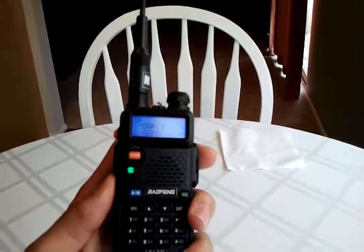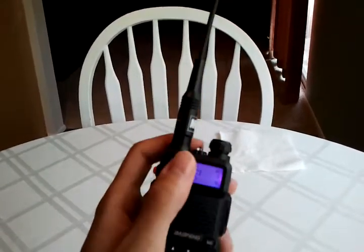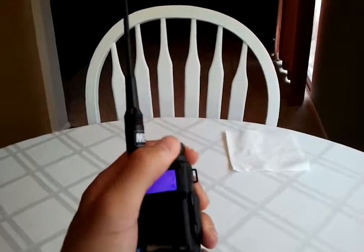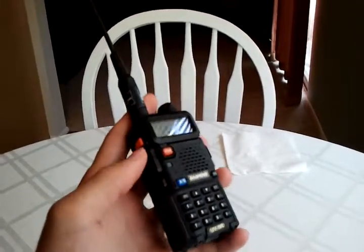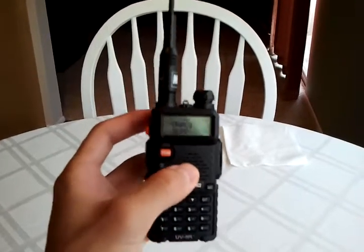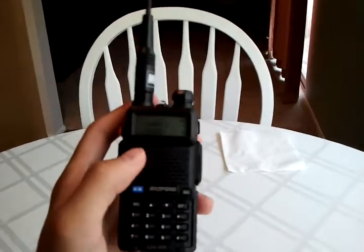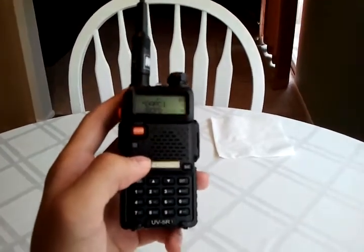Just hold it down and it opens up the squelch. That's all I had for this video. Thanks for watching, and subscribe or look at my other videos, because I have a lot more information on this radio, antennas, and all the other functions of the radio. Thanks again for watching, and 73s.